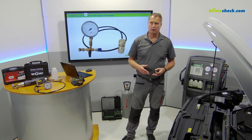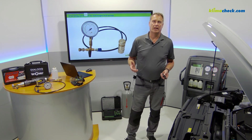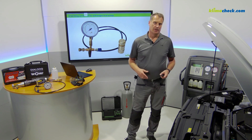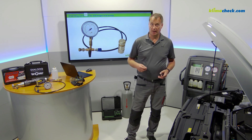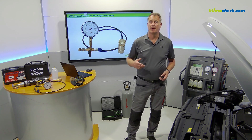It can be Volkswagen ODIS or the VCDS. But it can also come from Bosch, Hella-Gutmann, or Wurth. The only thing that matters is to be able to access the basic settings of the air conditioning system with your diagnostic tool. Because before we start the air conditioning service, we have to activate the solenoid valves, and I will show you how it works with the VCDS tool. But now let's start step by step.